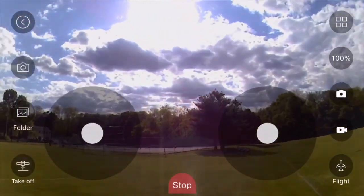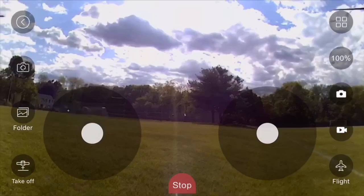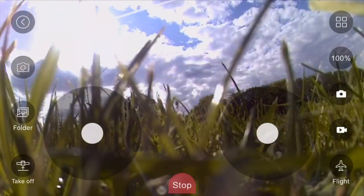Now when you want to land, just click the same button you used to take off in the lower left-hand corner of your screen.